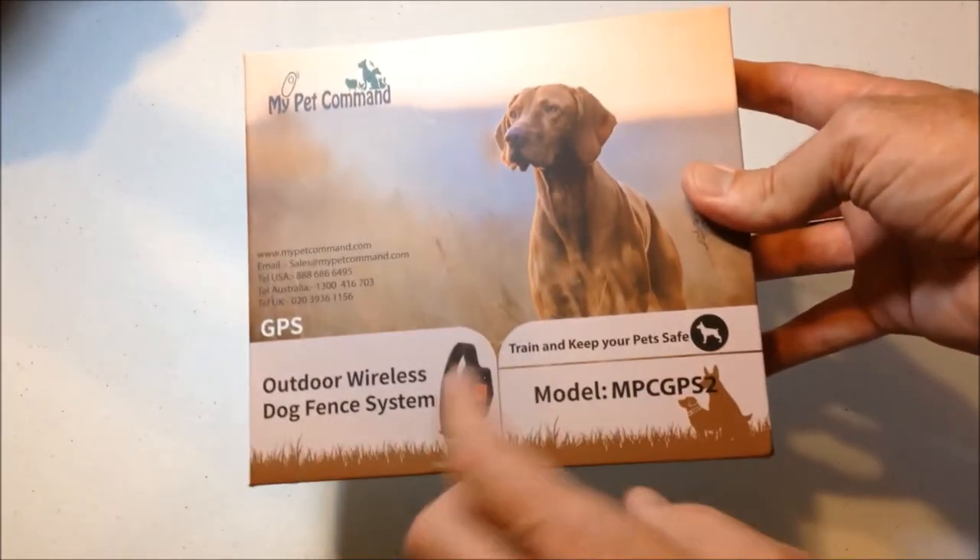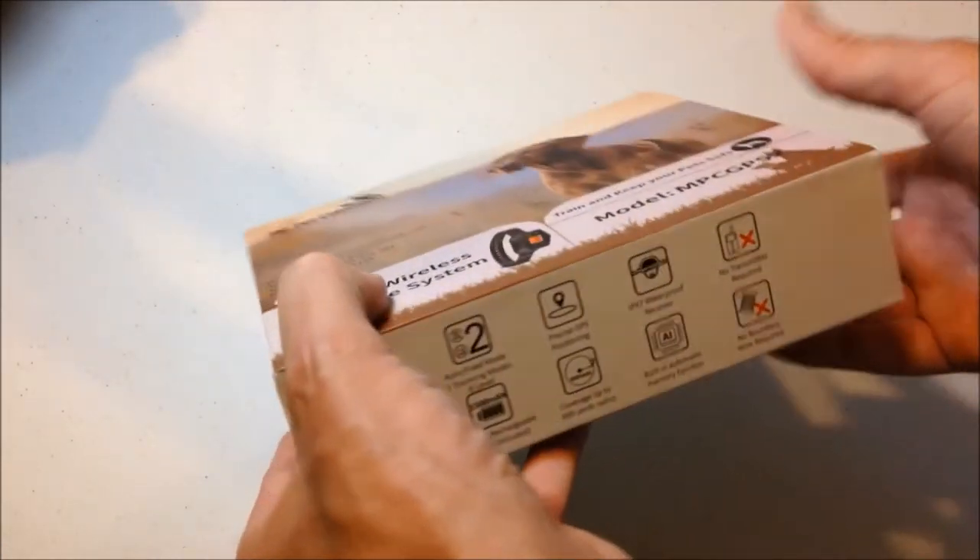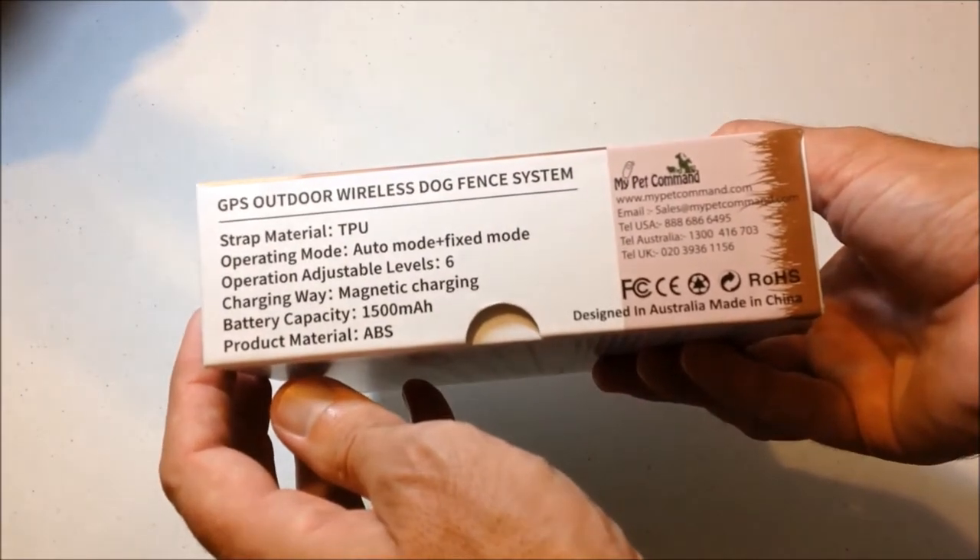This company had a prior model. This is the new model that was just released in August of 2022, and it has several upgrades over the prior model.